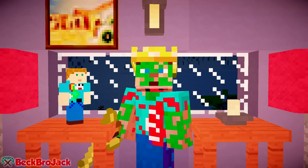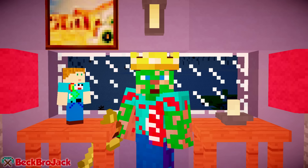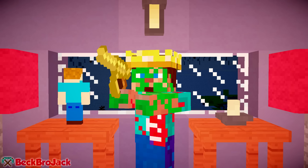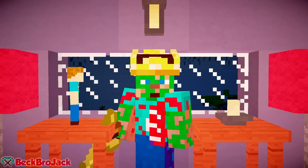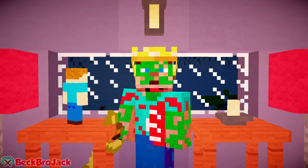Anyway guys, that is pretty much going to wrap up this video. I really hope you guys did enjoy because this video was super highly requested. My name is BeckBroJack, in front of me is BeckBroJack Robot Clone, and this is Mr. Craner right here who has a gun through his head. But anyway guys, we hope you enjoyed. My name is BeckBroJack, and I will see you guys all next time. Goodbye.